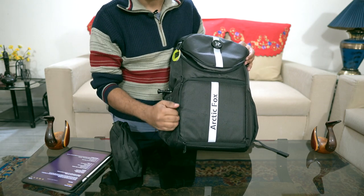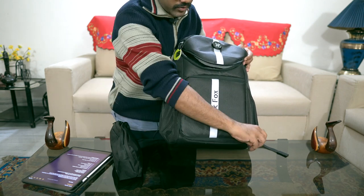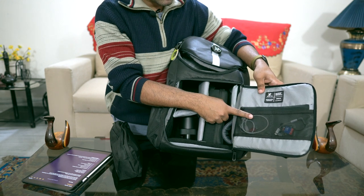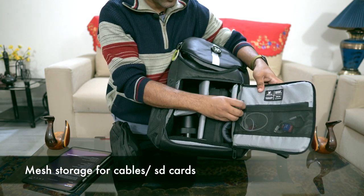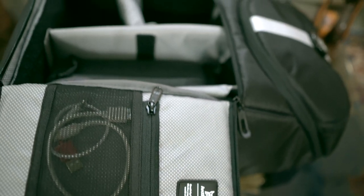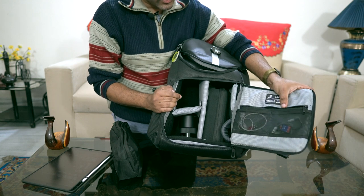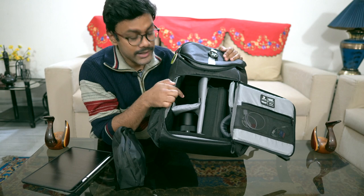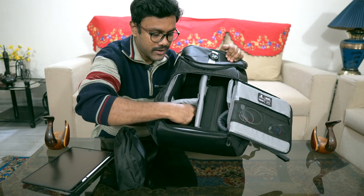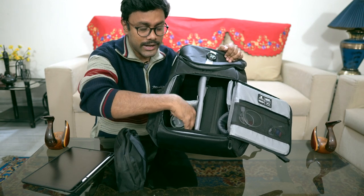This is the main compartment, accessed through two zippers here. Inside, there's a zipper section where I keep my cables and SD cards.